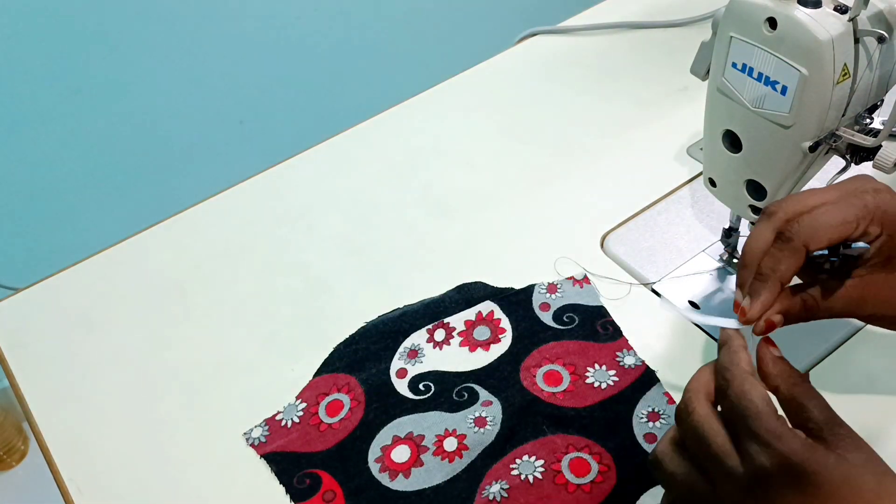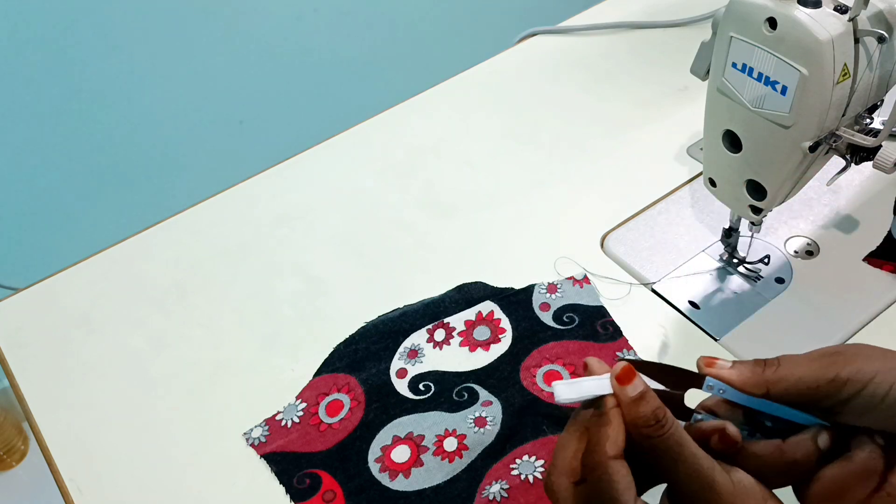Hello, welcome back to my channel. Today's video is to make a baby frock.